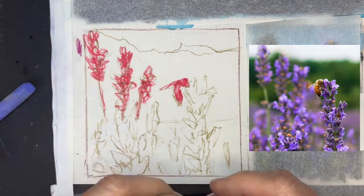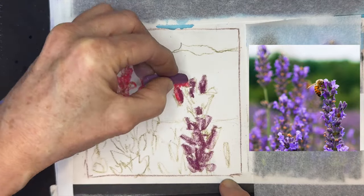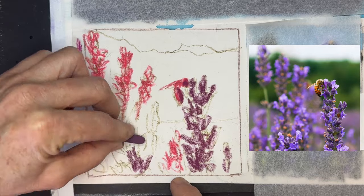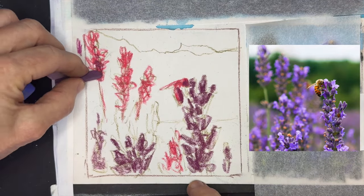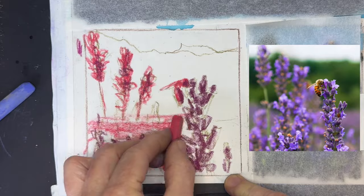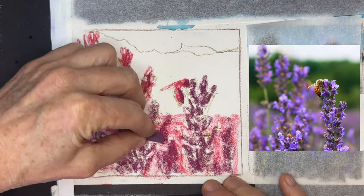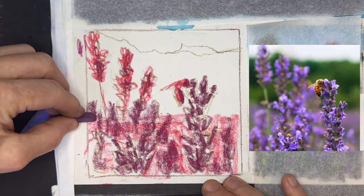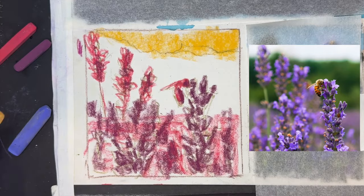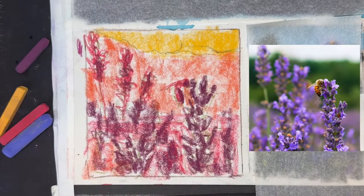I add two other colors: an orange for the upper middle ground and a yellow for the sky. If you're new to pastel painting, you may be thinking — those colors are not in the reference image! But there are a lot of cool colors in the reference image; the greens and even the purples are cooler than what I'm laying down now. When you create an underpainting with warm colors for many landscape paintings, it really brings your painting to life.